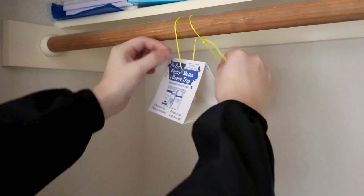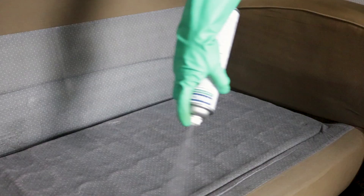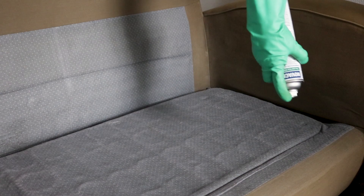Novicide can be sprayed around your home and it has an insect growth regulator in the formula. This means it not only kills the adult pests, but it also stops the younger pests from maturing.